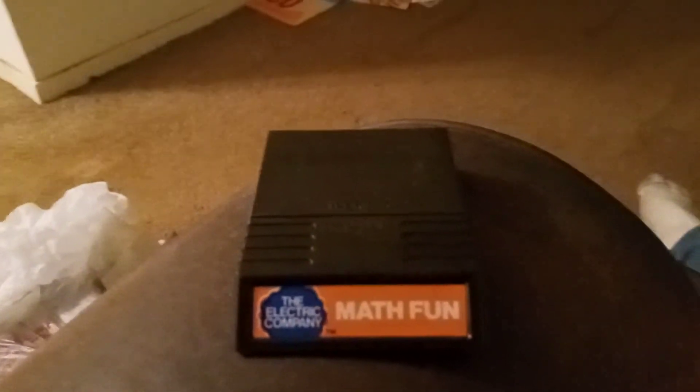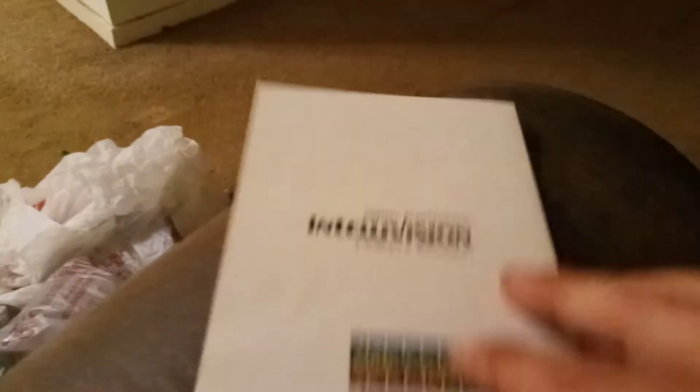Here's the cartridge. Looks pretty good — The Electric Company. And we're not going to get into it all right now, but here's the manual. Doesn't look bad. We'll get into it more later on.